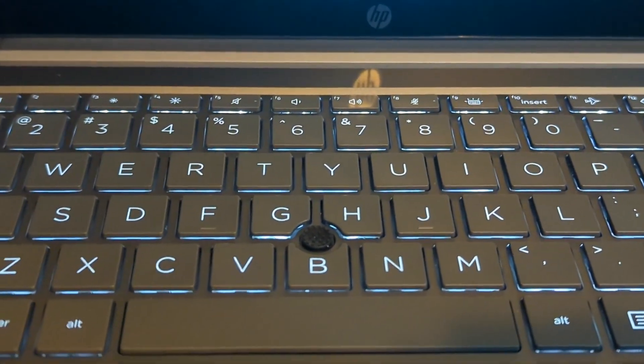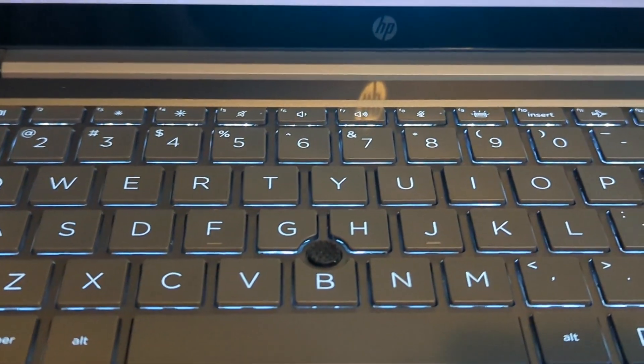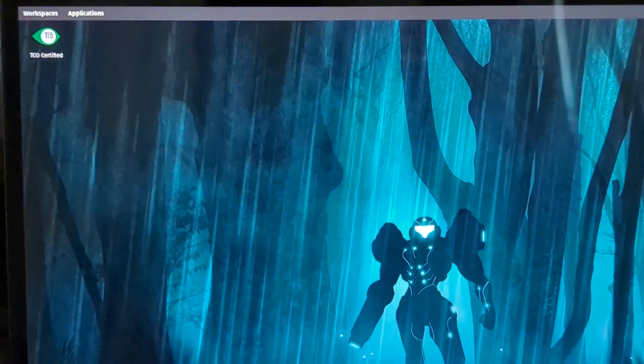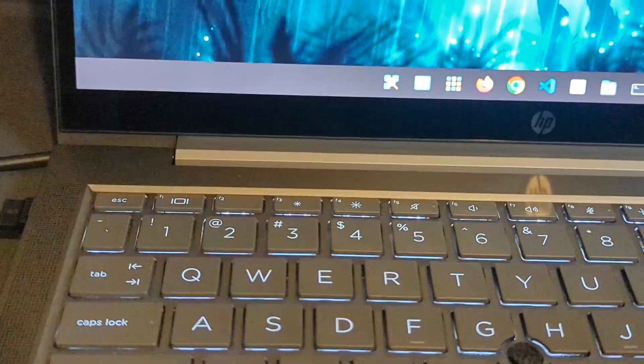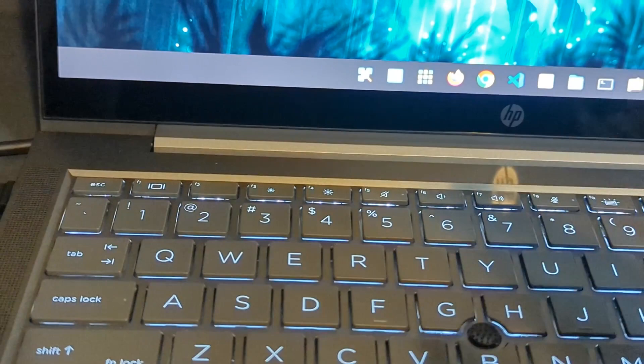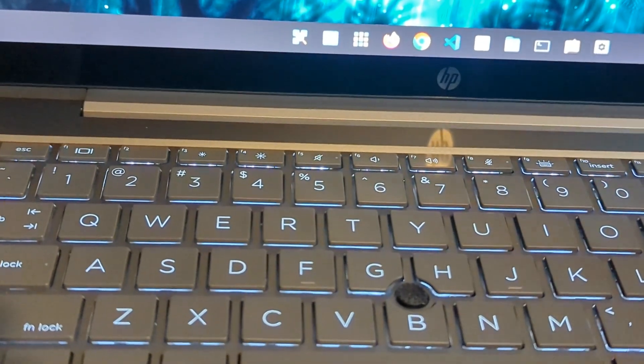As for the audio, I covered that in another video — I'm not going to get hit by YouTube again for a copyright strike. The keyboard is really smooth, has good travel, probably right on par with my Starbook at about 1.8mm, so it's really nice.